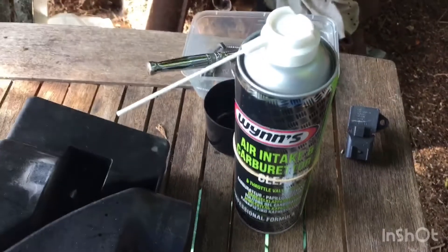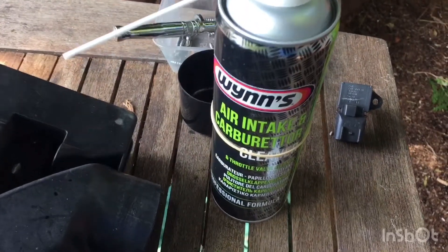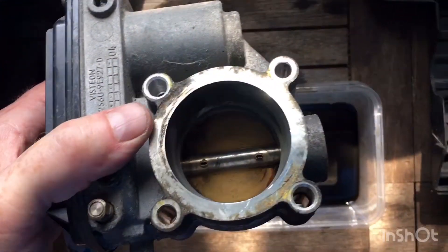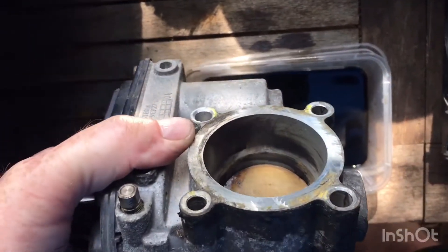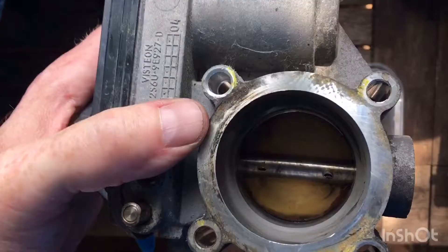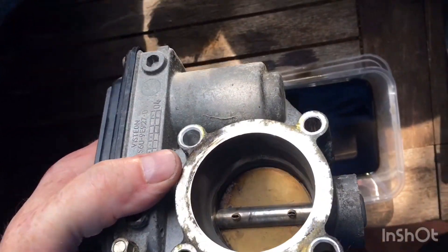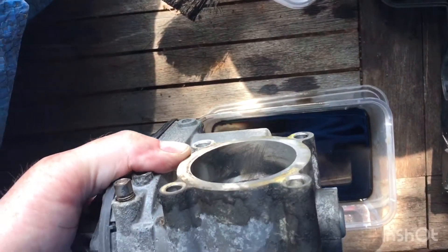The carb cleaner I'm using is this one - air intake and carburettor cleaner. You can see I've just been doing this for a couple of minutes. Still a bit more to do.